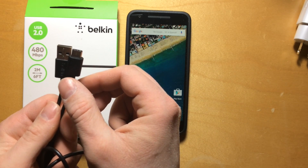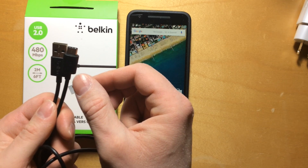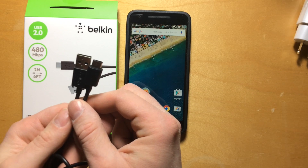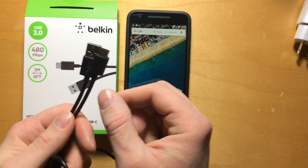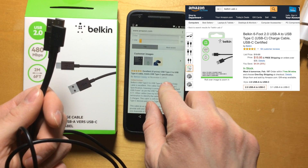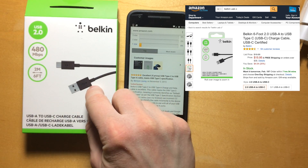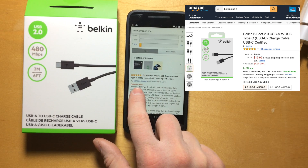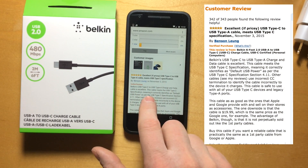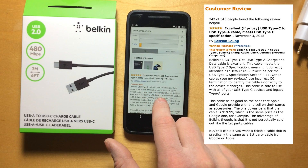Now, it turns out that there was a software engineer that worked at Google that did a lot of investigation into this problem, and he's taken it upon himself to go out and test a bunch of cables. So I went and I looked on the Amazon website on the product page for this Belkin cable, and sure enough, this gentleman, Benson Leung, who is a software engineer at Google, went through and he tested this cable.